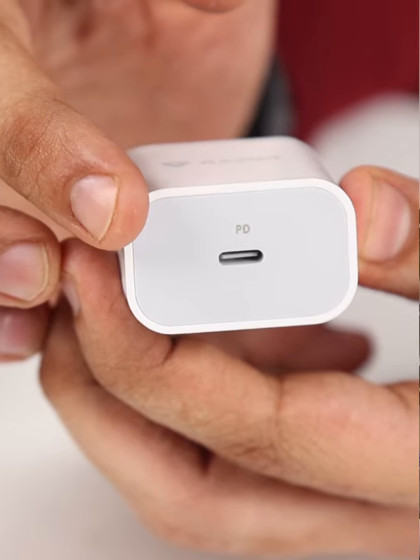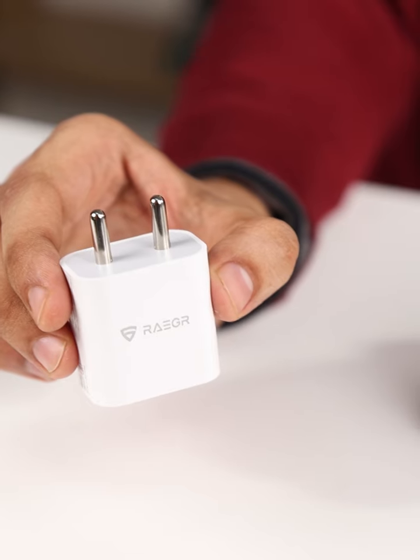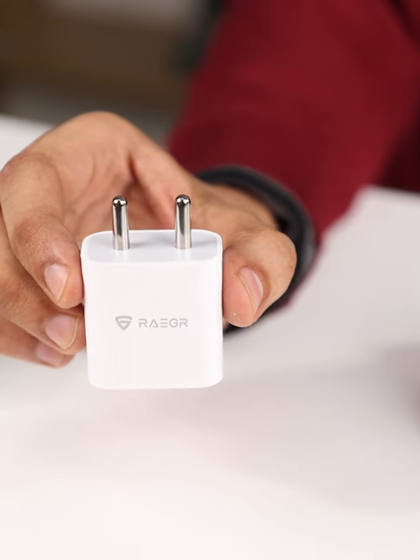This little guy delivers a solid 20 watts of power with PD technology. The 1.5 ampere output ensures a consistent and efficient charge for your devices — it's a pocket rocket ready to fuel up your gadgets. What I like about it is the portability; it's compact and easy to toss into your bag or pocket, making it an ideal companion for those on the move.